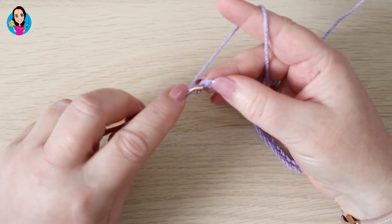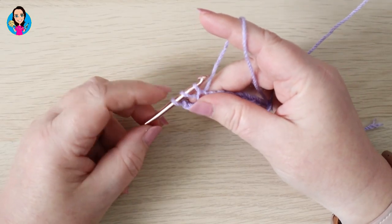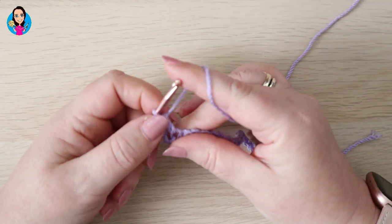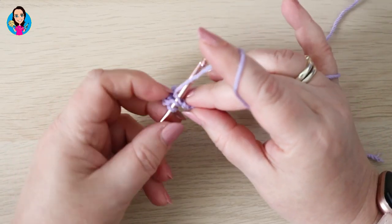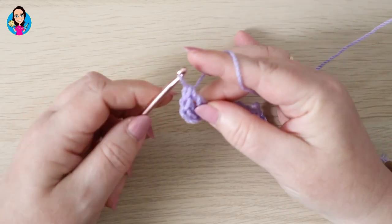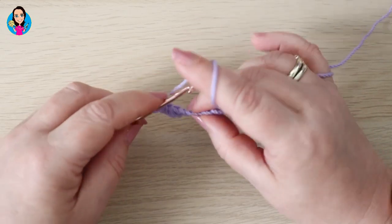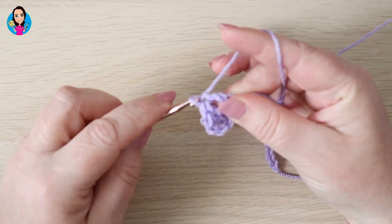So yarn over, insert into the fourth chain, yarn over, pull through — just have three loops on your hook — yarn over, pull through two, yarn over, pull through two. And we're going to do a treble in the next stitch: insert, yarn over, pull through, yarn over through two, yarn over through two. Now this turning chain at the beginning is also counting as a treble, just for your information. So we're going to put one treble in each of the chains all the way back down the row.